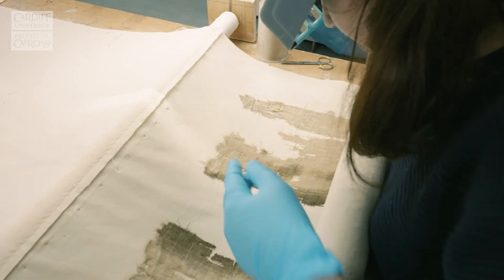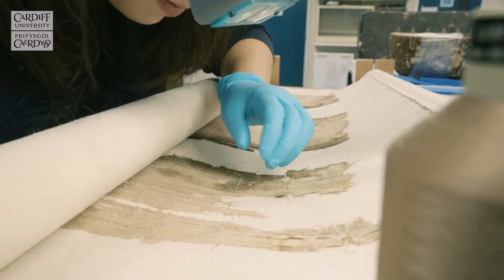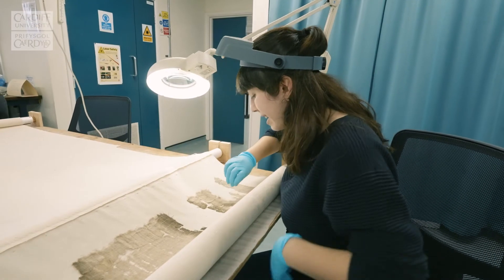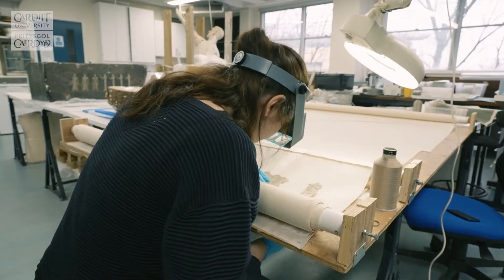So basically I am just sewing, using a technique called laid couching, the textile onto the backing so that it's nice and flat and therefore stable.